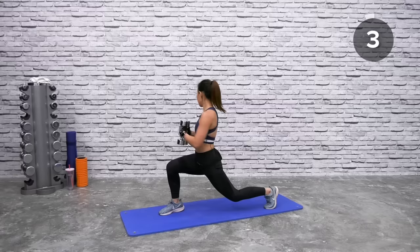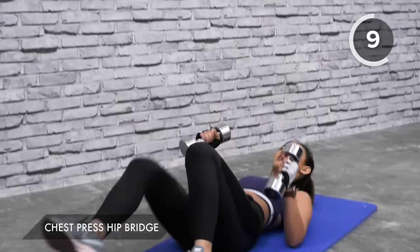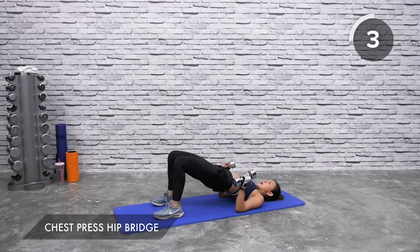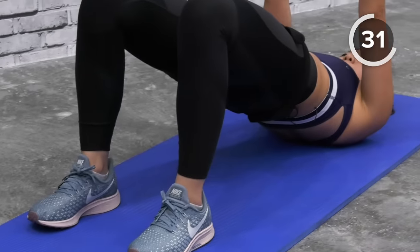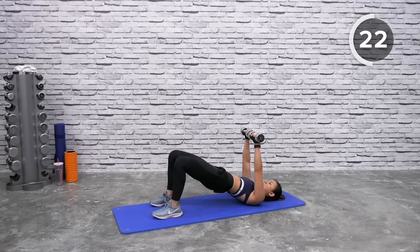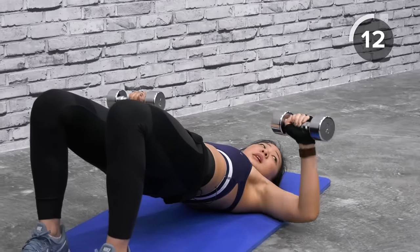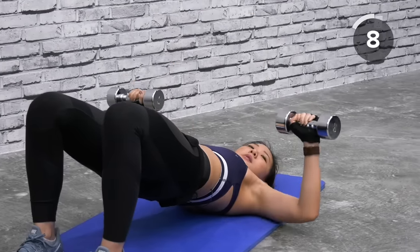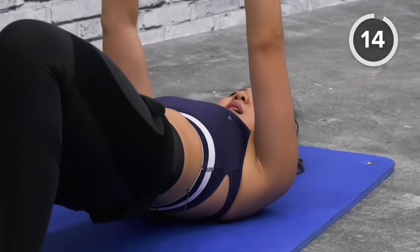Get down onto the floor — chest press with a bridge. Draw your bum up, imagine there's a line pulling your hips towards the ceiling. Bring both dumbbells up, spread wide into a chest press and squeeze. Toes should be pointed forward and you should be squeezing your glutes. Do not drop — lift it high up, nice and controlled. Draw your elbows down, tap gently, do not rest them, and push back up.